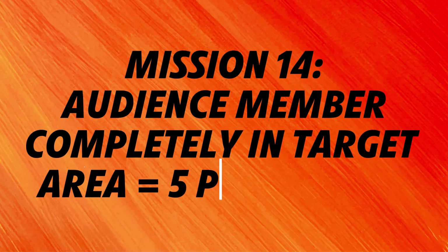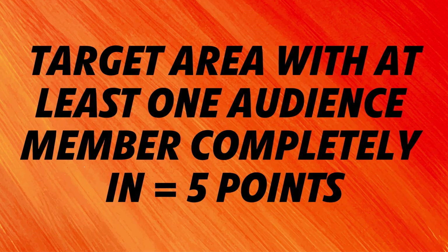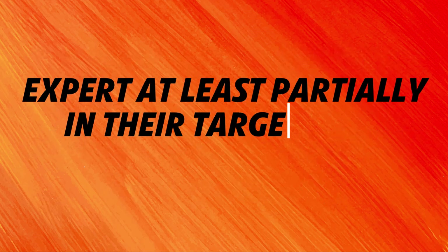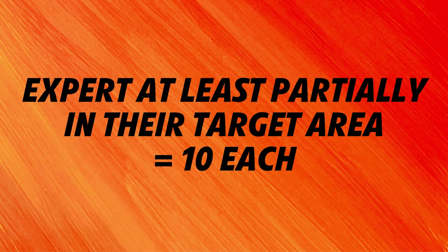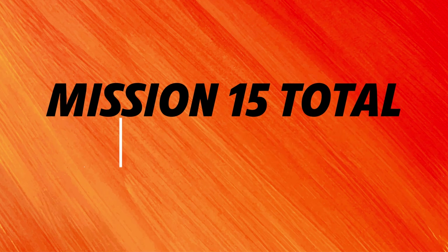For solving the audience delivery mission, teams earn 5 points for each audience member that is completely in a target destination at the end of the match. Another 5 points are awarded for each target destination that has at least one audience member completely in it, for a total of 70 possible points. For each expert that is at least partially in their respective target area at the end of the match, teams are awarded 10 points, for a total of 50 points. It is worth noting that the white base and orange loop are considered part of the experts, so if any of these pieces are above the correct target area, the points are scored.